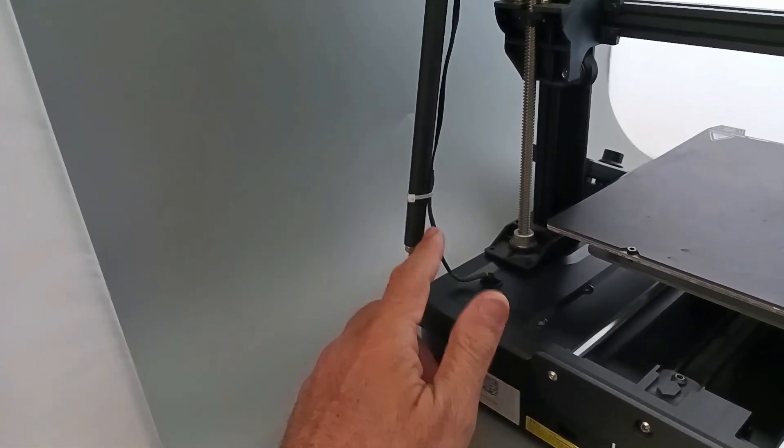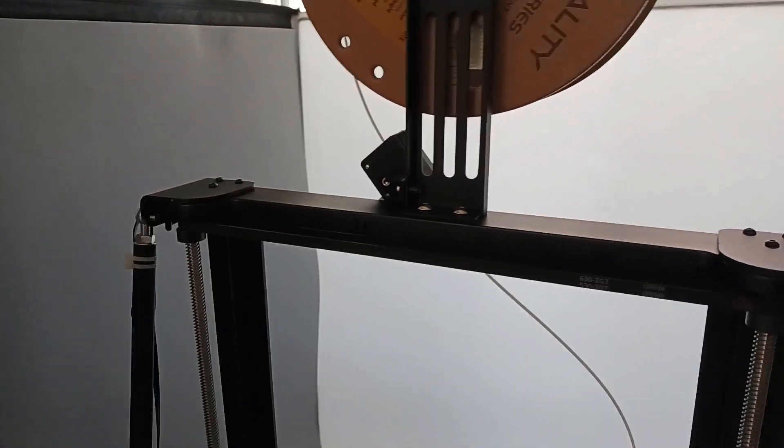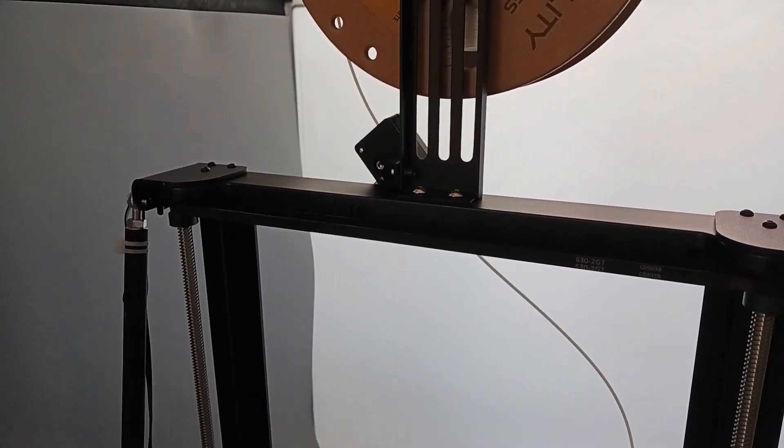There's a wire for my filament detector here — we'll talk about that next.